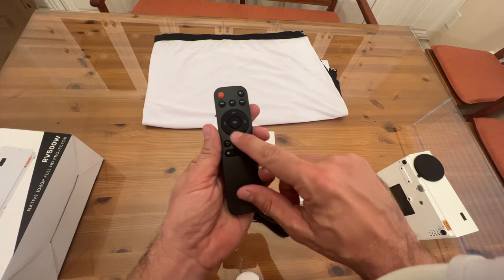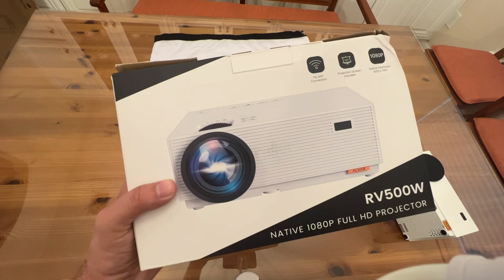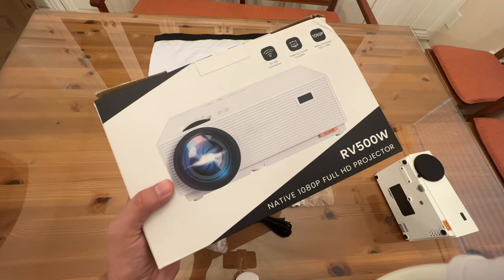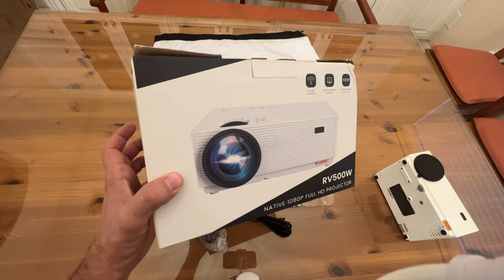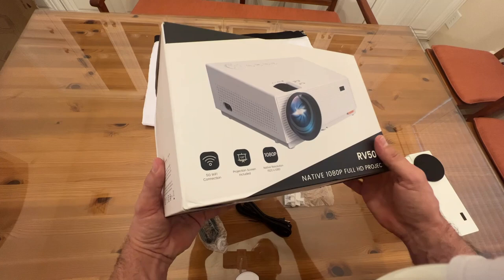Alvar makes the best products. These guys have been making projectors for decades and they've got some of the best engineers and technicians — people who have been in the industry for a while. The RV5000W is a full HD projector with native HD resolution — it's not upscaling anything. It's 65 watts and you're absolutely going to love it.